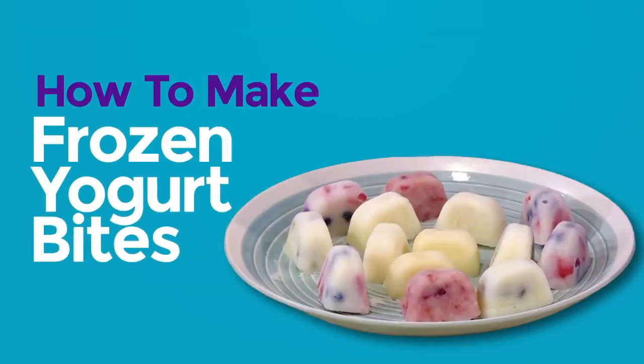How to make frozen yogurt bites. I love to make my own recipes. And today we're making frozen yogurt bites.